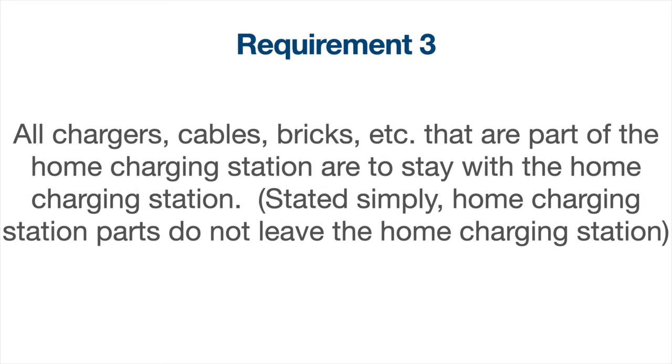Requirement three: all chargers, cables, bricks, etc. that are part of the home charging station are to stay with the home charging station. Stated simply, home charging station parts do not leave the home charging station.